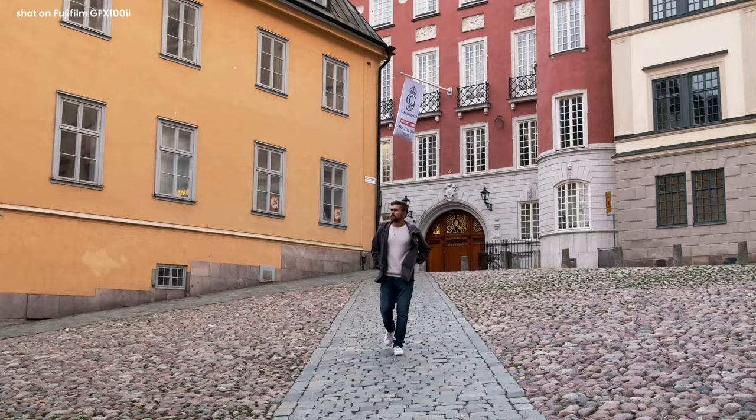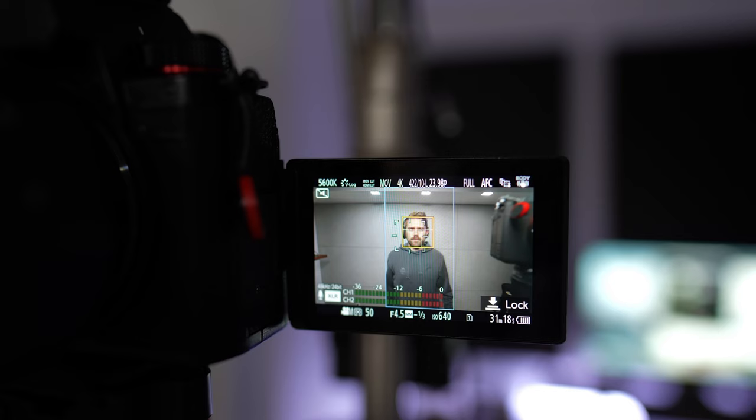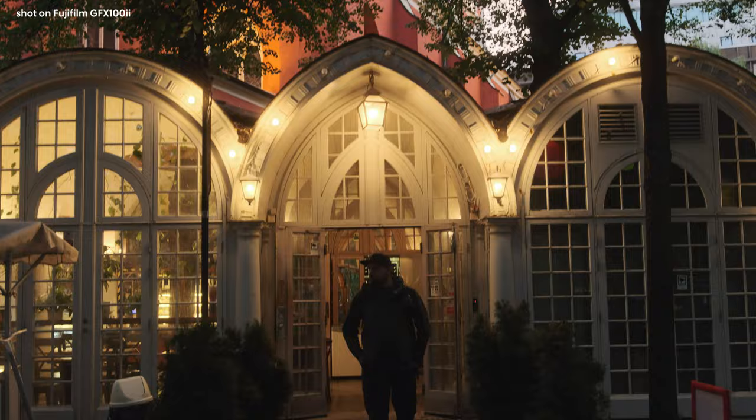The autofocus system on the video side is just not quite there yet. Yes, we've seen leaps and bounds in autofocus performance compared to the previous GFX models on video, but when comparing it to something like a Lumix S5 Mark II or a Sony FX3, those autofocus systems are really dialed in. I would say Fuji is about 80% of the way there in my personal opinion.